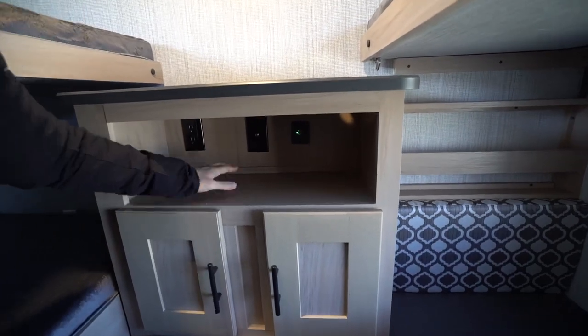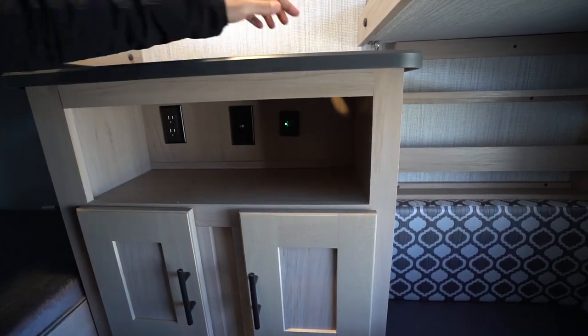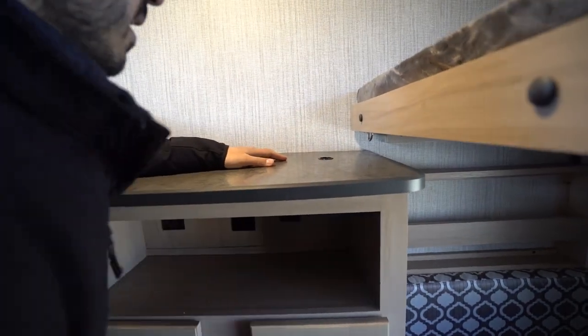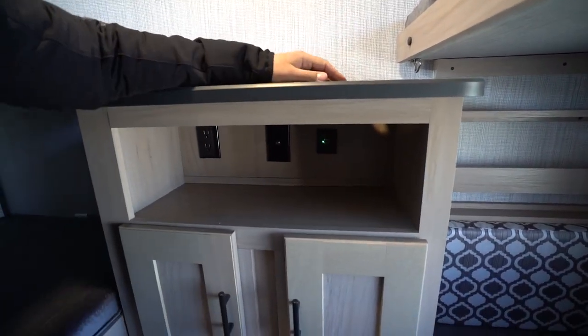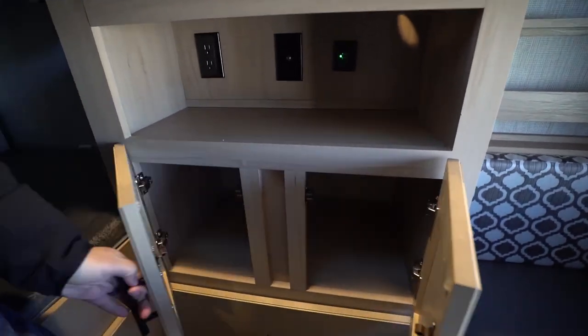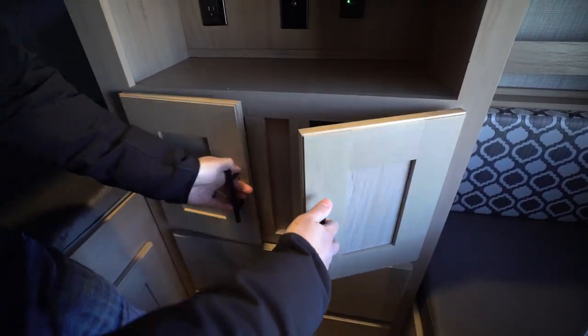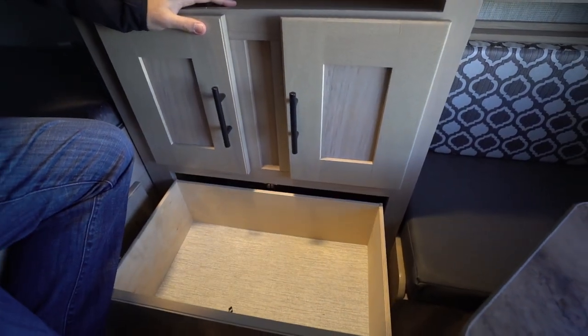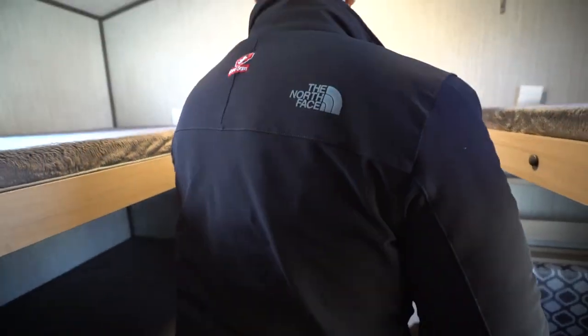In the back, there are hookups for TVs with a spot to run your cables through, and you can set a TV on top. There's a little bit of storage underneath, probably for movies and games. You'll also notice two very sizable drawers — that's pretty good storage for the kids' clothes.